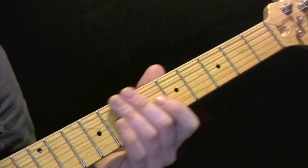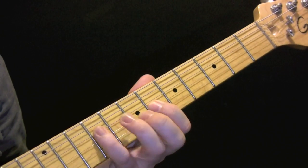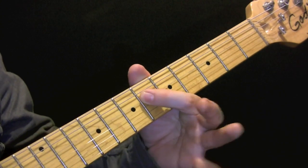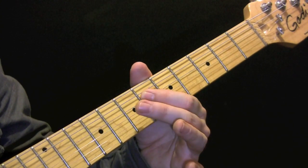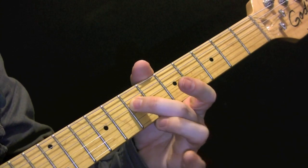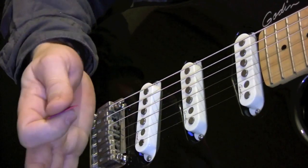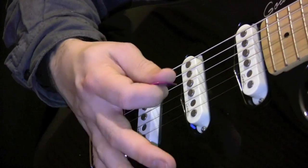At the end of this riff we have six on the D string and then up to seven. The way you pick this riff — as I said we're muting, so our palms just rest on the bridge.